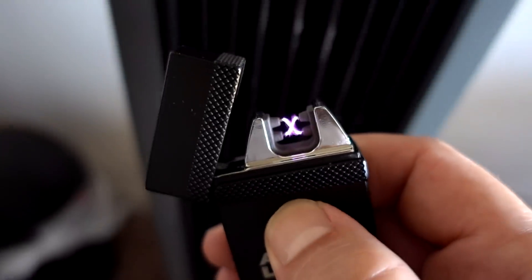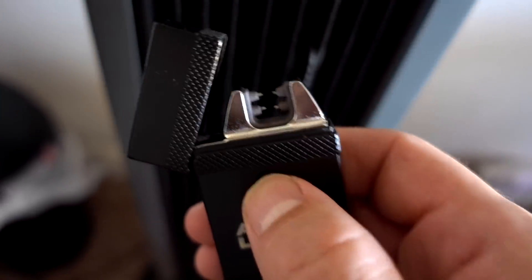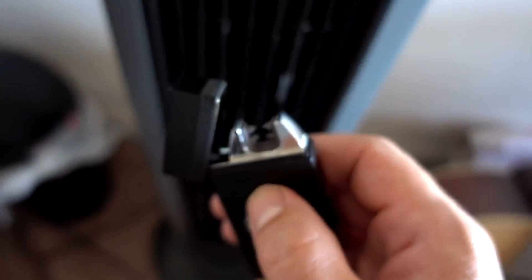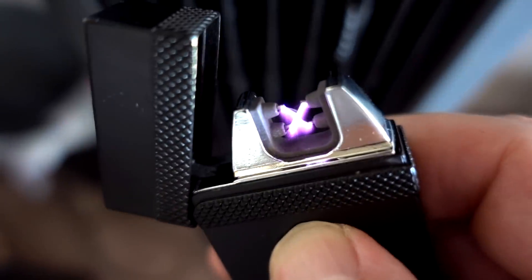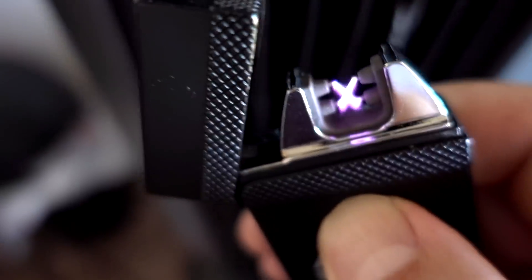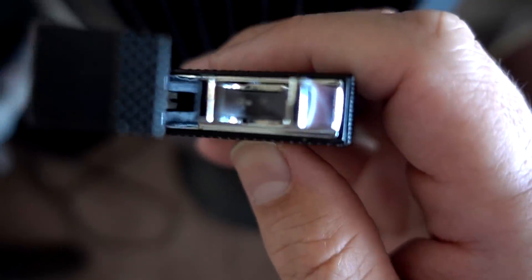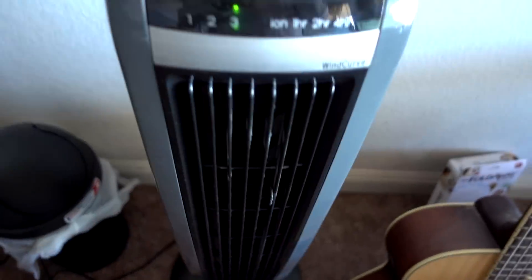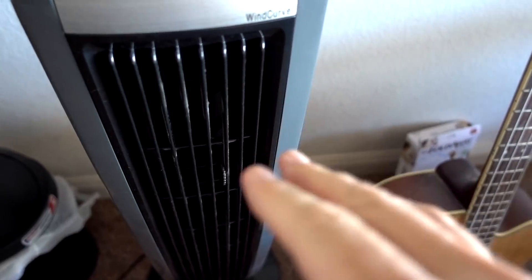Let's try the Atomic Lighter. Oh, you hear that? It might be windproof. It almost seems a little bit unsafe to me, but maybe not. I would say they definitely held up in the wind even though the arc got thinner — it seems like they still held up.